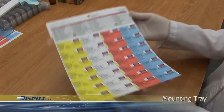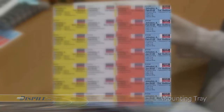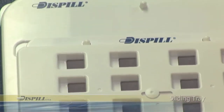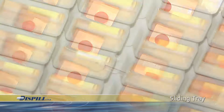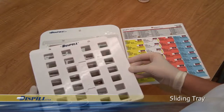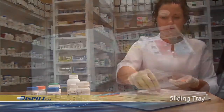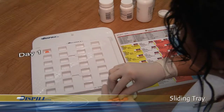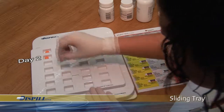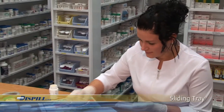Dispill always uses the same colors for their standard label blisters. The sliding tray inserted over the compartments helps you to precisely distribute the medication in the correct blisters because you distribute only one kind of medication at a time. With the help of the grid on the Blister Pack label header, place the medications in their corresponding compartments. In this example, on day one, one pill is to be taken in the morning and another in the evening. Once you've finished the first medication, slide the tray over and the pills fall into their appropriate compartments.